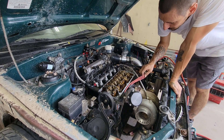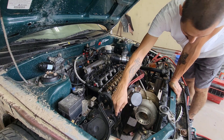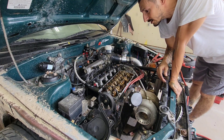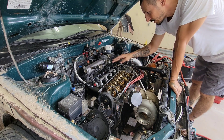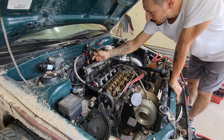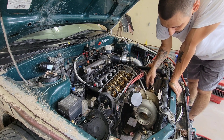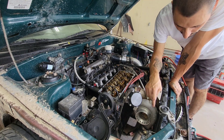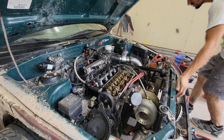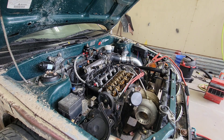Distributor's plugged in, spark plugs are all good, crank sensor is plugged in, fuel injectors are plugged in, everything's tight — the fuel rail too. I put the turbo back on, everything's tight. Let's go ahead and just crank it and see what it does. Let's hope for the best.